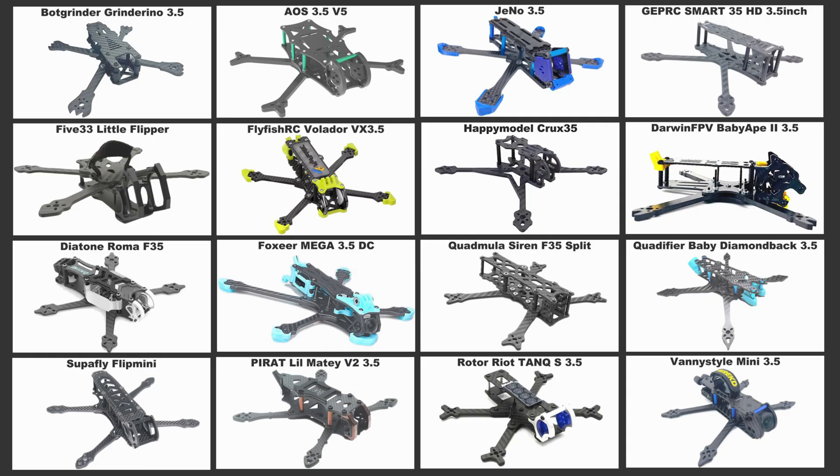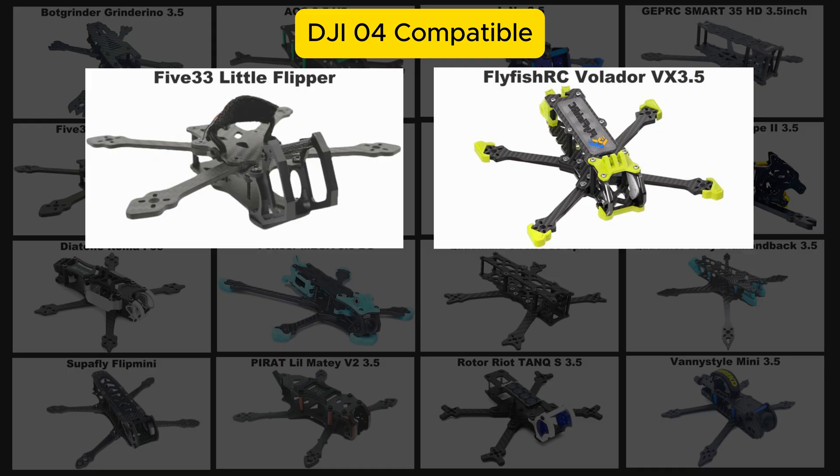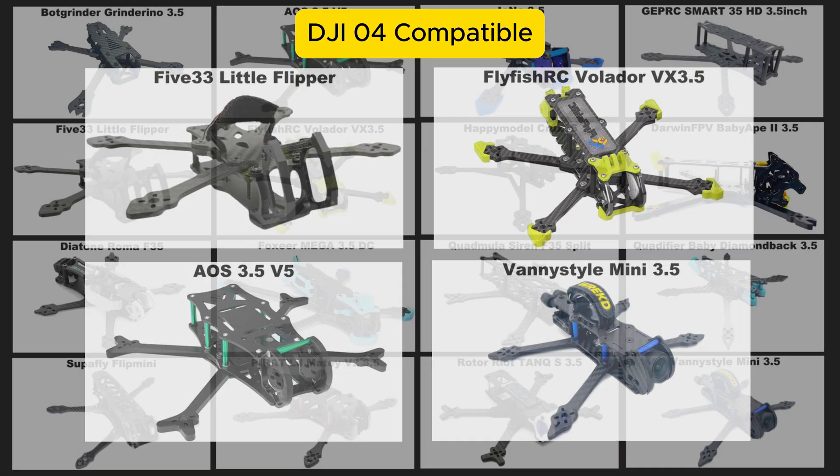So let's get on to the big question: which of these frames are DJI O4 compatible? We've got four — the 533 Lil Flipper, the Flyfish RC Velador, the AOS 3.5, and the Venice Style Mini. There may be more by the time you're watching this video, but at the moment these are the four that are O4 compatible.